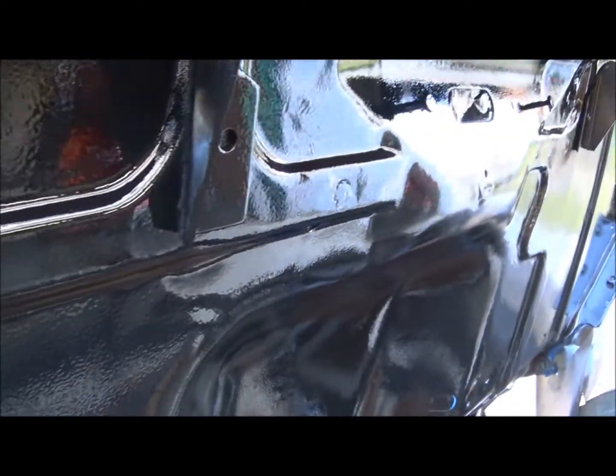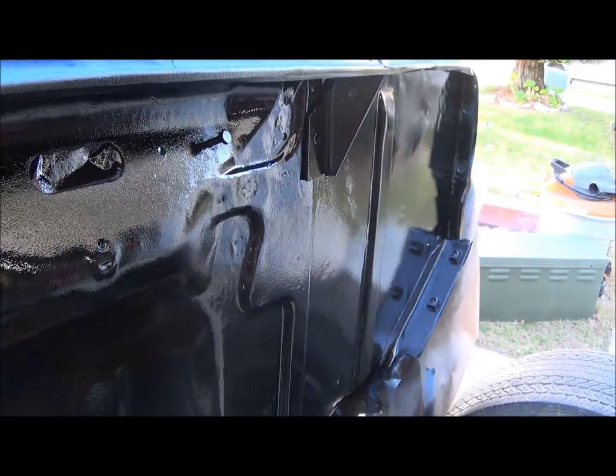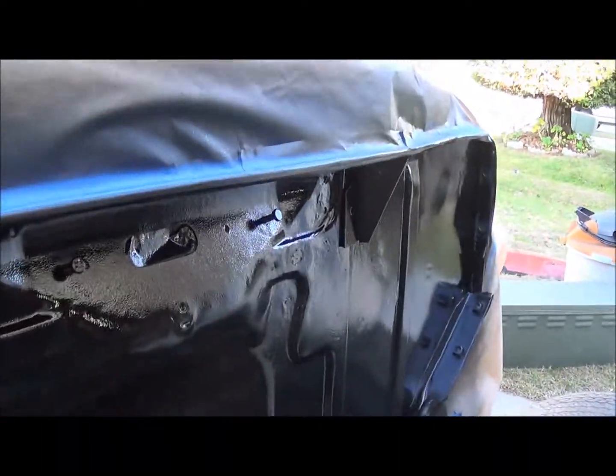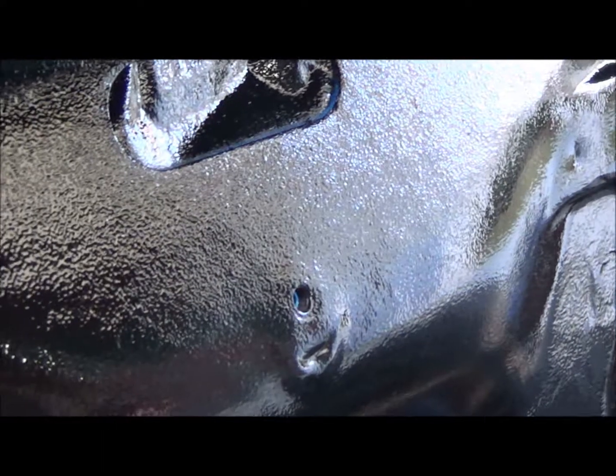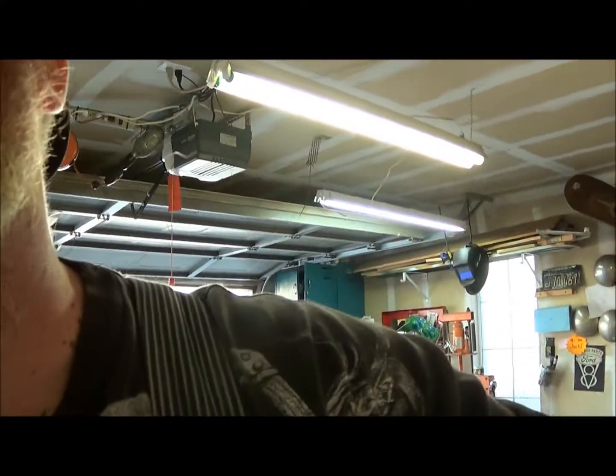We orange peeled the crap out of it — can you guys see that? Yeah, there you go. I messed around a little bit on a piece of paper and I don't think I messed around enough. I'm guessing I didn't reduce it enough, that's my guess. So I have some more left — I'm going to pour it back in, add some reducer, mix it up again, and do some experimenting to see if I can figure it out, because it just doesn't seem to be coming out good.